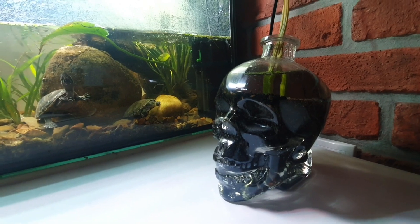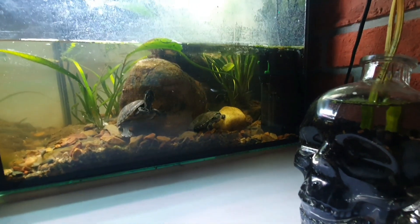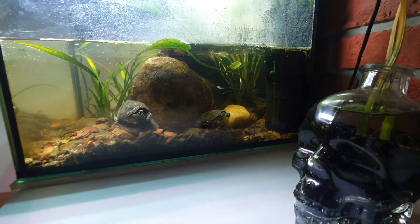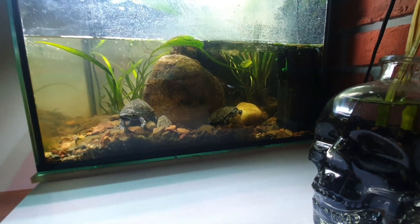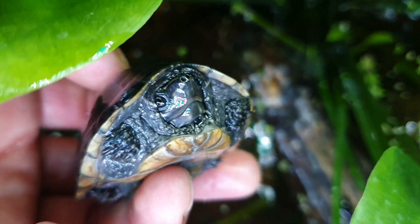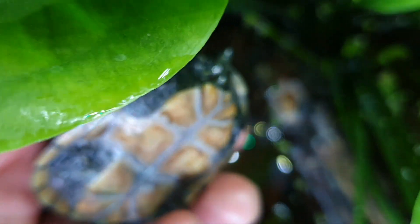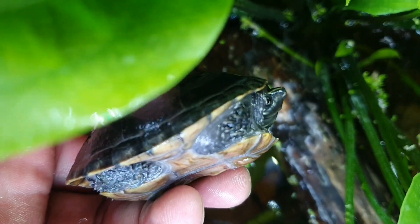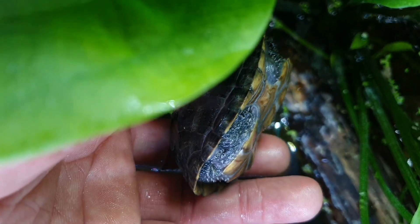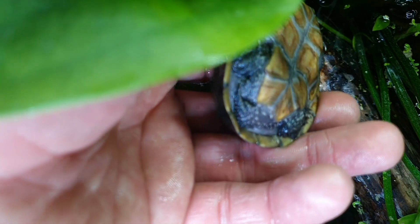Look at the Eastern musk turtle and the African sideneck turtle. Here we have the Eastern musk turtle, or stinkpot. He is growing very well. I think he is a male — he has a little bit of a concave plastron and a big tail.